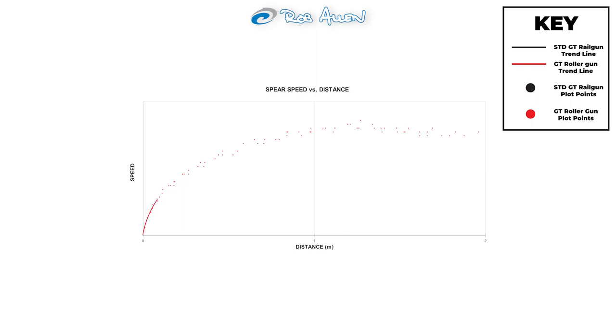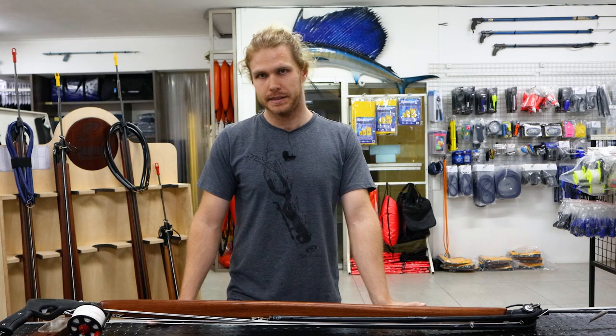The results of the 1300 GT roller show that the spear takes a much longer time to accelerate to its maximum velocity. This is because the roller pulls with a much lower force over a longer period of time, right up to the drive limit at about 1.27 meters down the gun. Similar to the standard gun, as soon as the spear has left the rubber, it begins to decelerate.